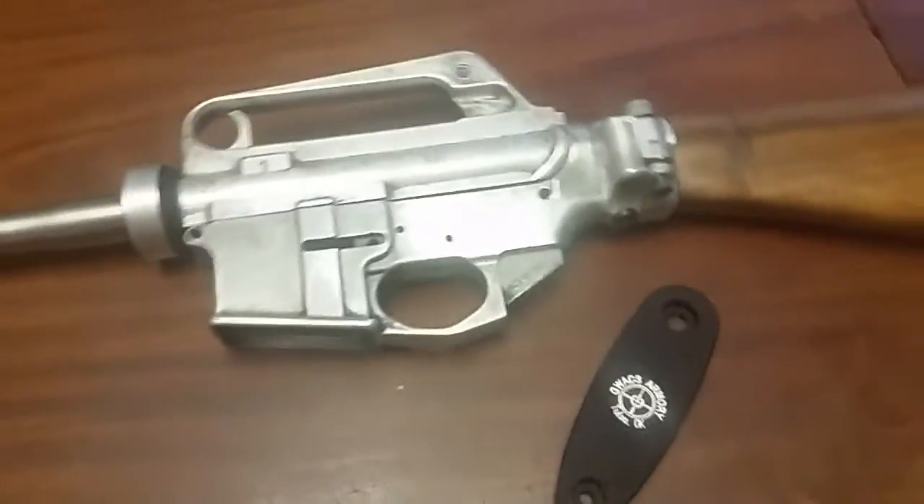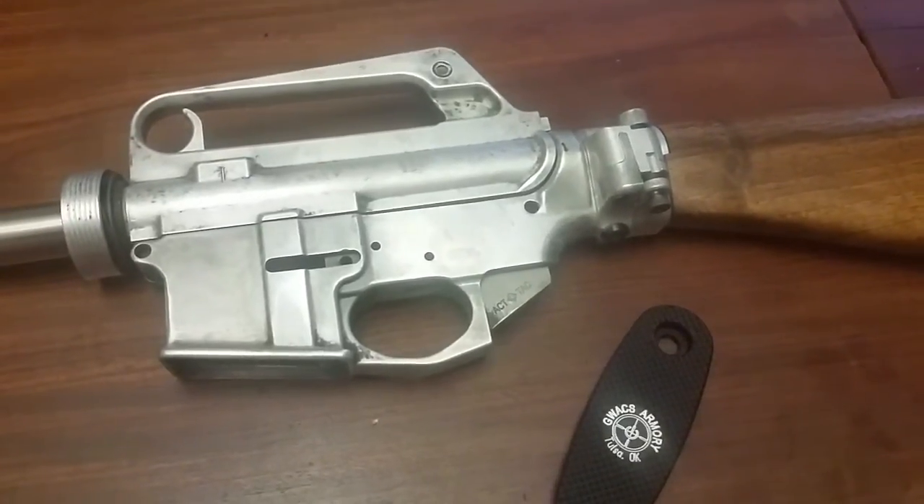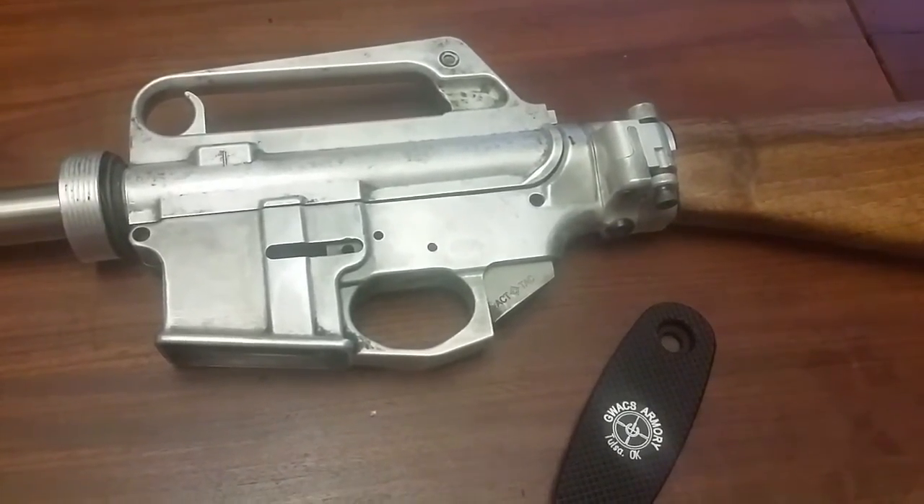Hey guys, Ajax22 here, and I wanted to do a quick update on the Dieselpunk AR-15. Not a whole lot to report.